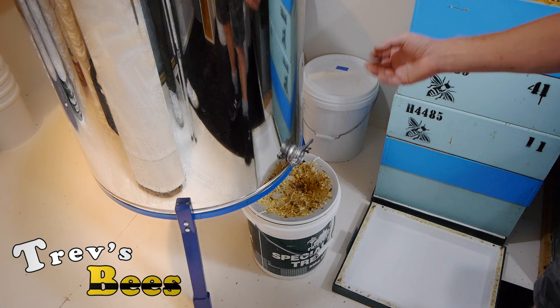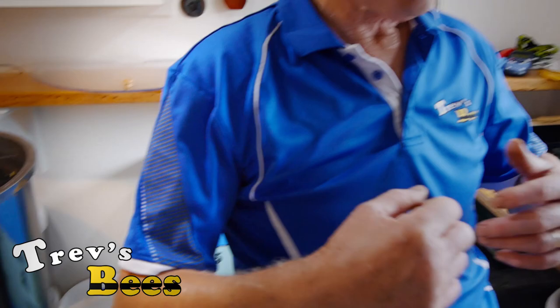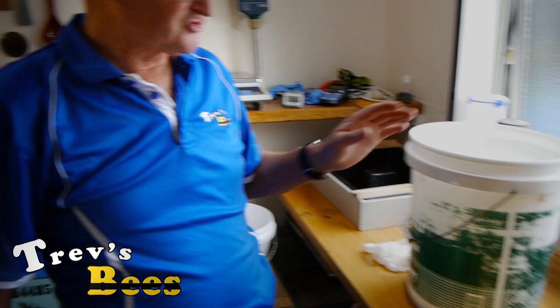Down here the honey drips out, comes out through the honey gate into a strainer where the wax is separated and the honey falls into the bottle. Which brings us to the next thing: straining the honey.